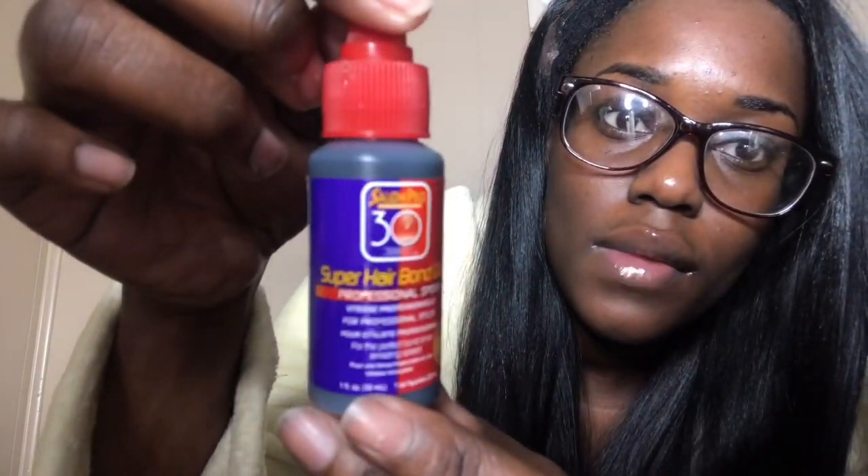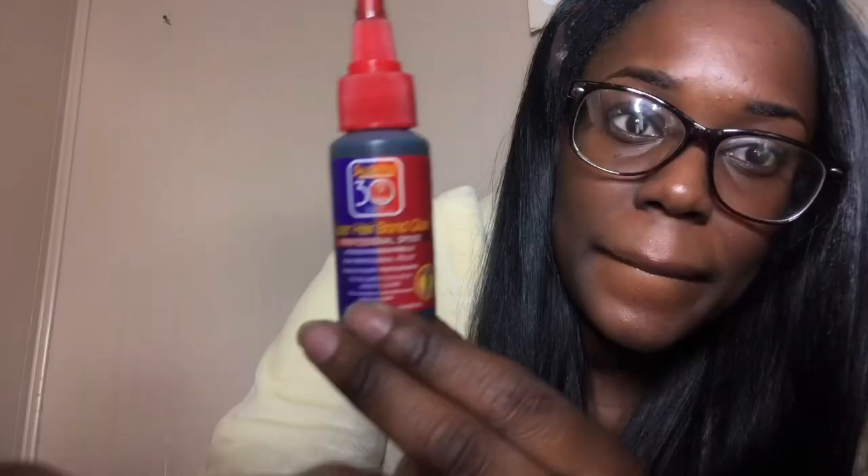To secure the front I'm actually going to use this Salon Hair Bond Glue — it's from Salon Pro 30, just a regular hair glue. I believe I got this from Dollar General as well. The glue was stuck in there since I haven't used it in a while, so I'm using a Q-tip so I won't get it on my fingers. I'm gonna place it on the front of the wig cap just to secure the front so the part where the braids are will not move.